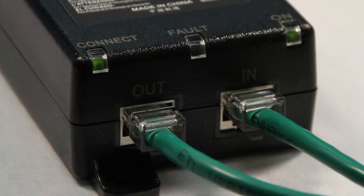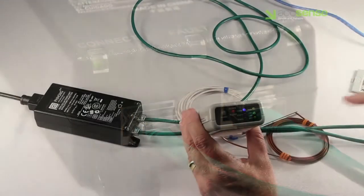Here is a properly connected power adapter. The power adapter shows two solid green LEDs, and the fault LED is off.